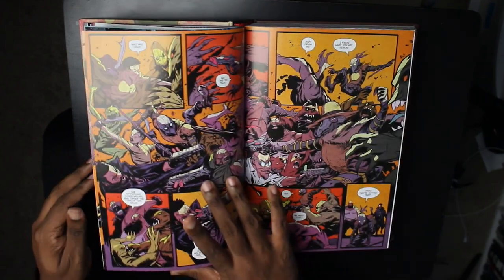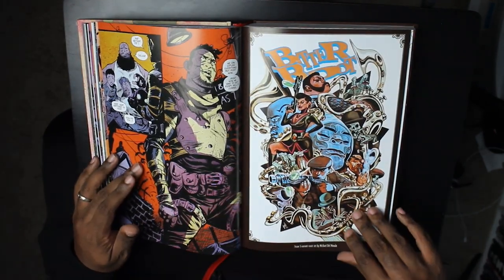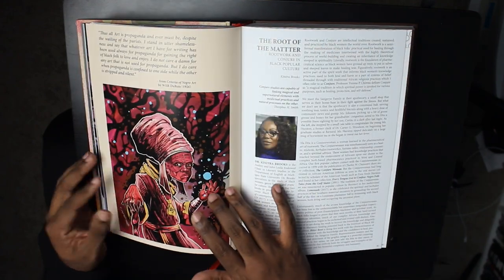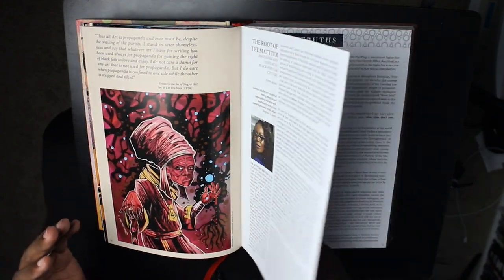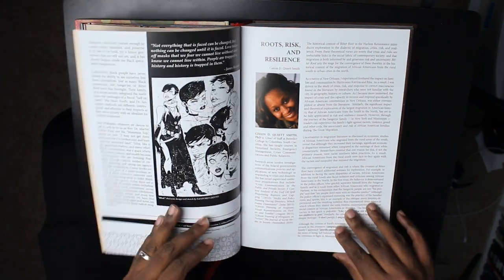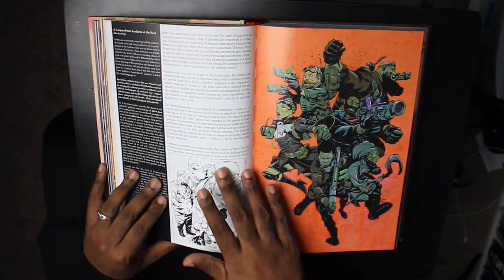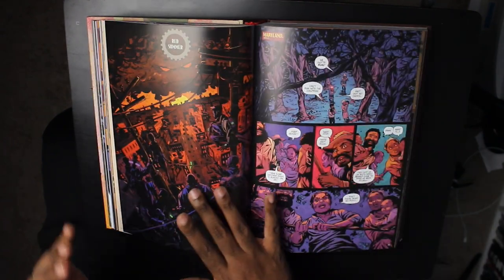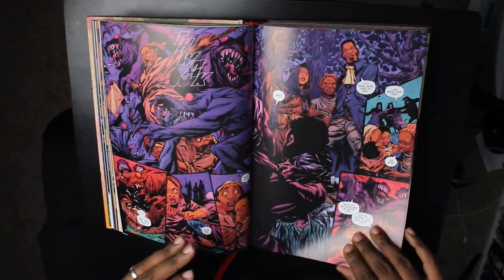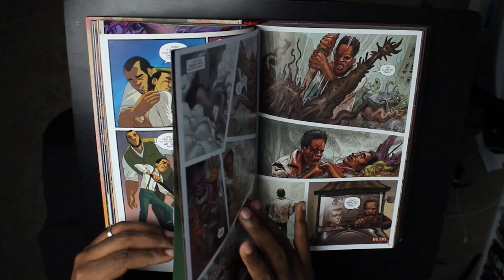The series takes place both in Harlem and in Mississippi. In the Sangier family, there are those who believe the Jinnu can be cured, and others who feel they just need to be eradicated — there's no saving these people, let's kill them. That's kind of the two factions at work. And then there's a third faction or uprising of discord that gets introduced throughout these pages — I'll let you find out what that is.